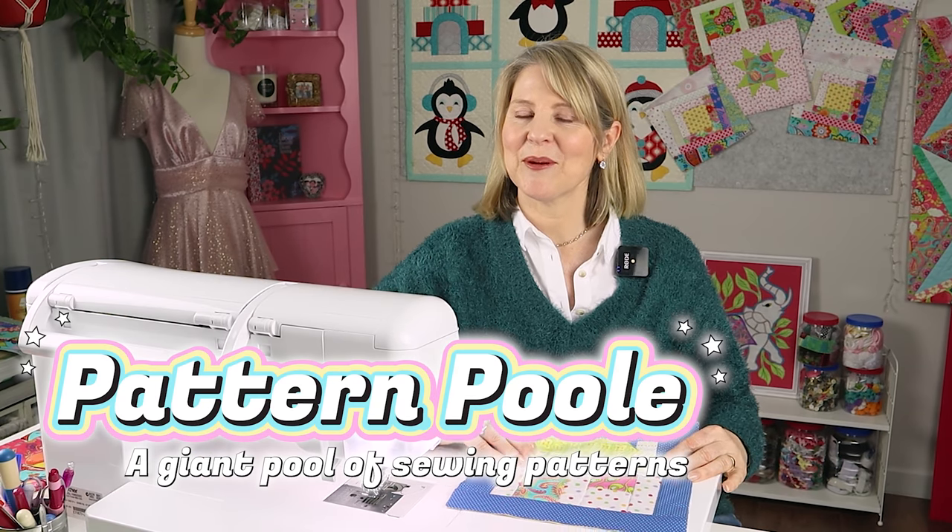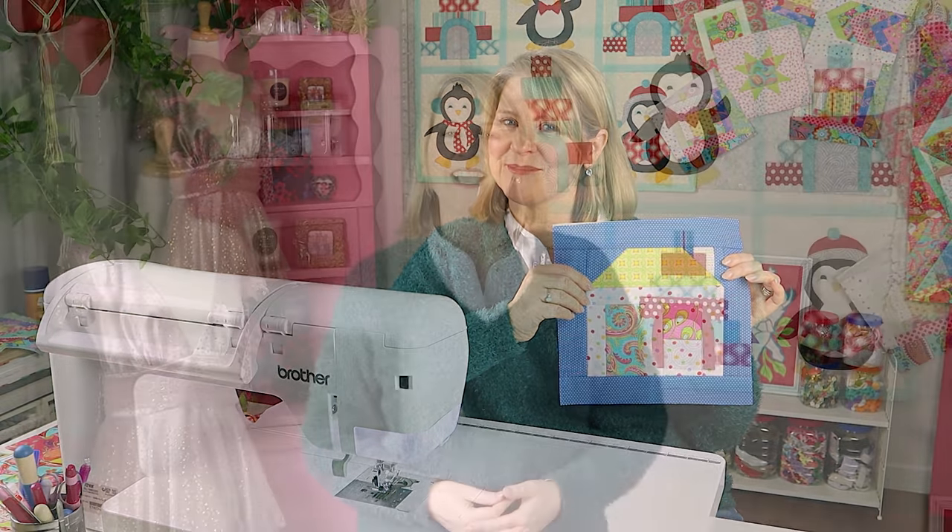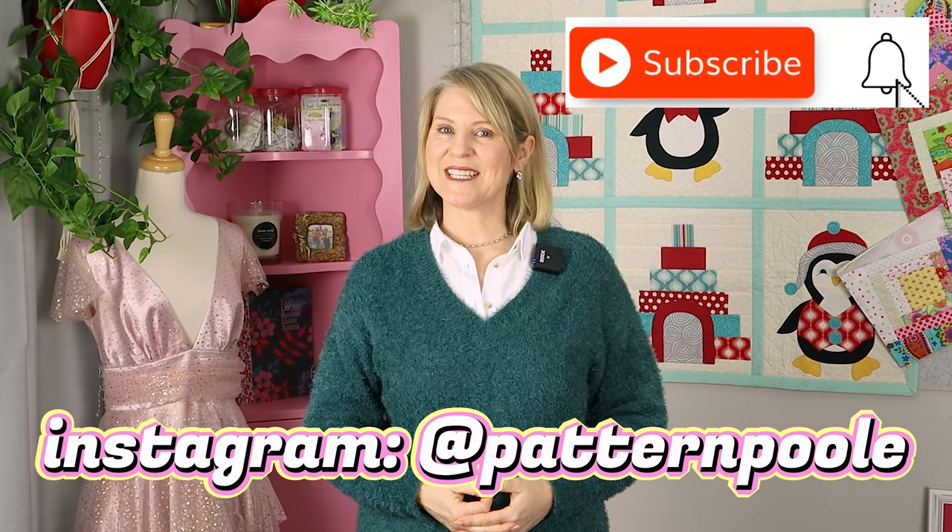Let's take the good old patchwork house block and make it quilt-as-you-go. Hi, I'm Monica. Welcome back to Pattern Pool TV.